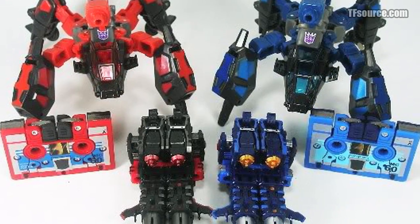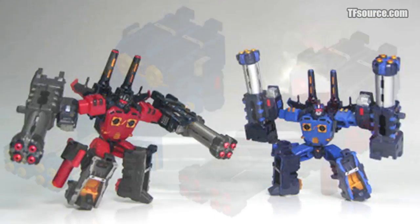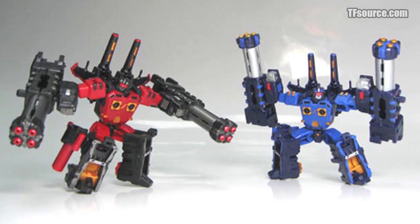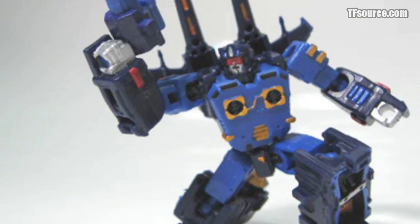Regardless of your disposition on the matter, third-party toy manufacturer Perfect Effect has released a two-pack of the Warrior type figure in very Frenzy and Rumble-ish colors. Let's set aside our differences and prepare to kick tailgate!